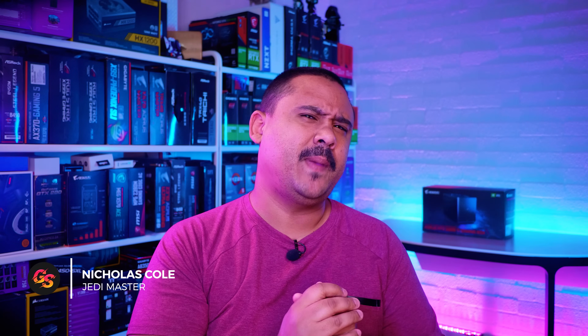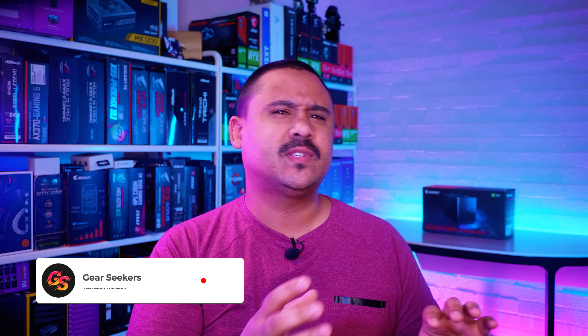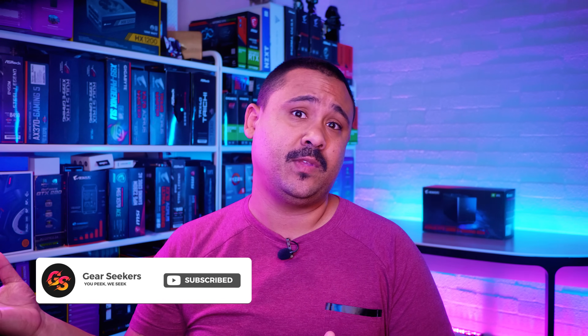Hey Gear Seekers, I'm Nick. The last few times we covered eGPUs, a lot of people didn't understand that the performance of them just isn't going to be anywhere near the desktop versions of the cards, and no matter how you connect them — to a laptop or a desktop system — it doesn't really make a lot of difference. I was really curious to see if we could get a bit more performance if you actually used a higher end GPU.